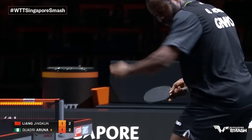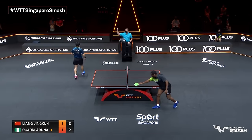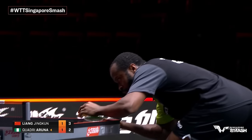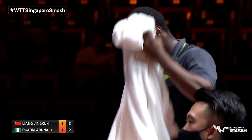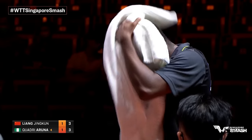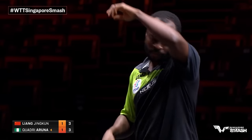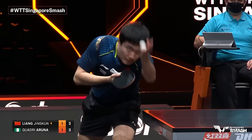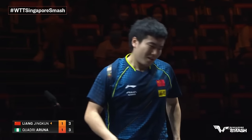Nice empty serve here — subtle contact, less rotation — and it's over-lifted by Liang Jingkun. He looks to be in good position after the serve, expecting the return from Jingkun to be aggressive and he's prepared to play that forehand topspin. In spite of being so stocky, don't be deceived by his movement — he really moves well and moves to his extreme backhand as well. Jingkun getting a little bit frustrated, seeing the amount of returns coming back at him.